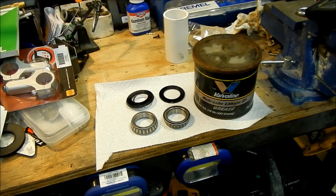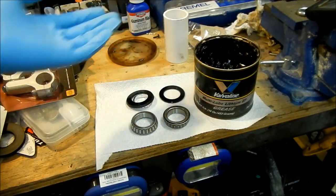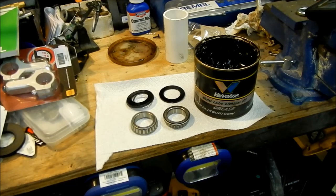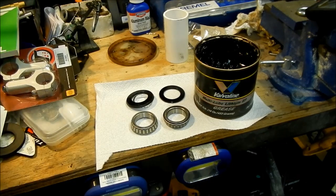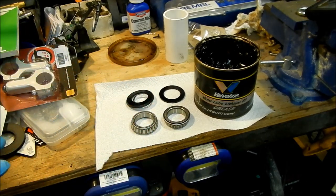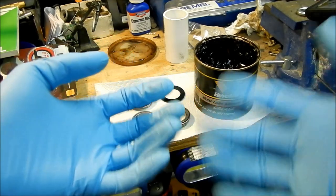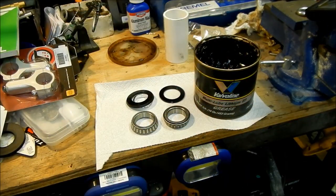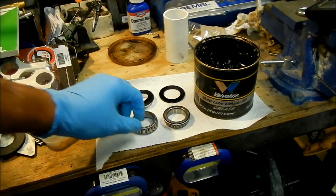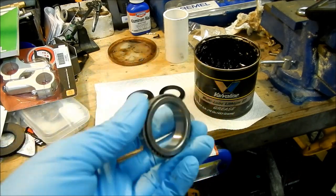I got this Valvoline automotive grease that I've been trying to get rid of for years — these bottles last a long time. Pretty much any automotive grease will work, preferably something that's water resistant or waterproof. This is what I use for all my bearings. So this is the part where it starts to get real messy — make sure you wear gloves and have a rag handy. It's clean grease, so it's not really dirty or anything. So what we're going to do is pack the bearing and I'm going to show you real quick, then I'm just going to speed it up.